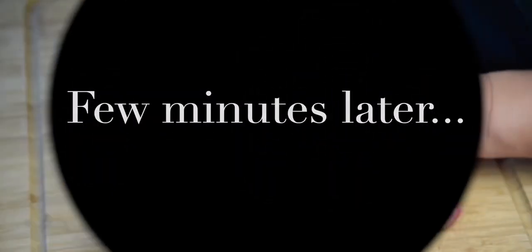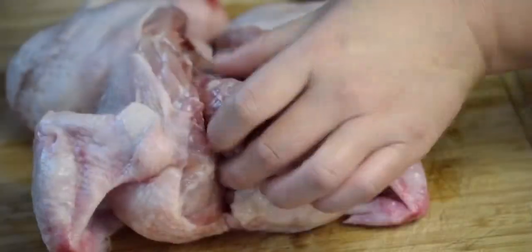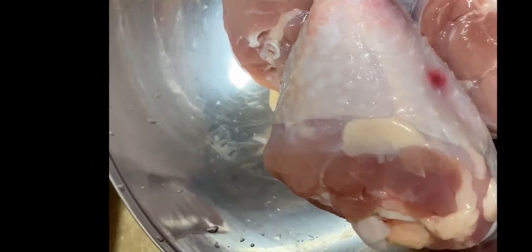Minutes later. Okay guys, I know this is not a good thing, but that's what we need to do. We need to cut our chicken — and there you go, we have our chicken. Yes, and then we're ready.